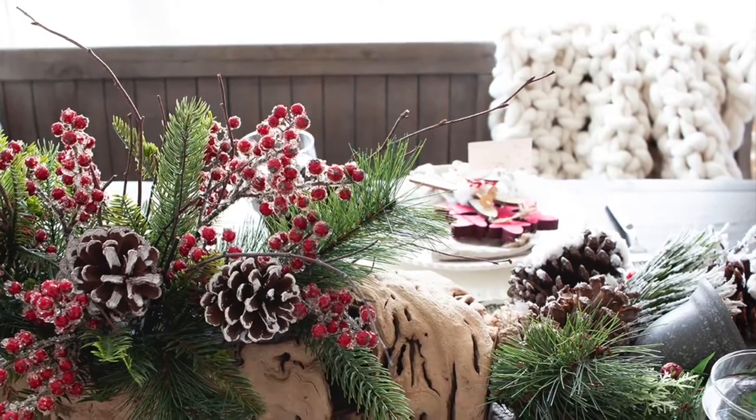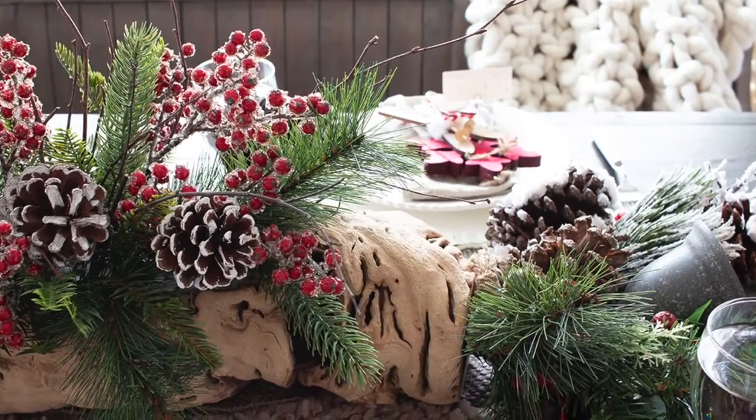The third step when setting a holiday table is to create some sort of centerpiece down the middle of the table. You're going to want to make sure you keep it below eye level when you're seated so you can see the people across from you, but it can be pretty much anything from potted poinsettias, floral arrangements, candles — all those kinds of things make great centerpieces.